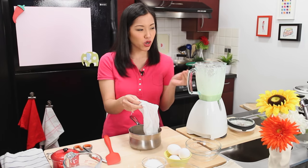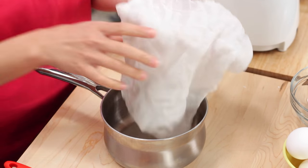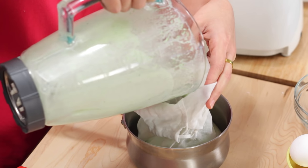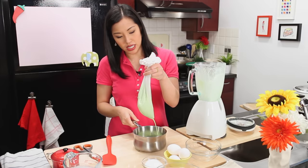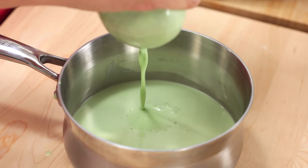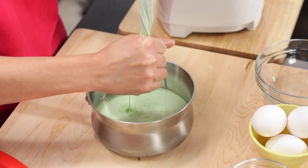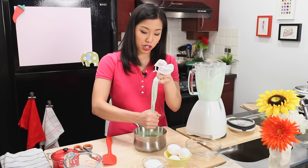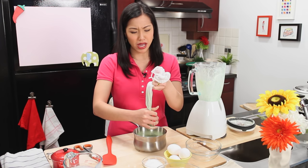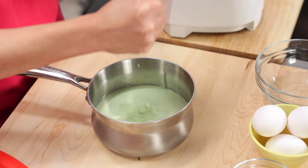I'm going to strain this — you don't want any bits of fiber in there at all, otherwise you can actually feel it. So you want to use cheesecloth, muslin, or I have this convenient little soup bag. Pour it in and let it come through; when it slows down, just squeeze it to help it out. By the way, if you don't have muslin, any fabric store will sell it for really cheap. I prefer muslin to cheesecloth because I only need one layer, with cheesecloth you need a few, and you can't really reuse cheesecloth. With muslin you just throw it in the wash and reuse it over and over again.